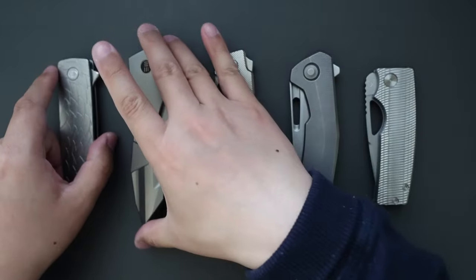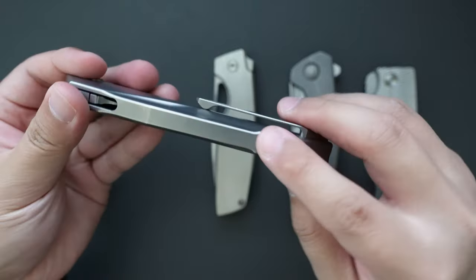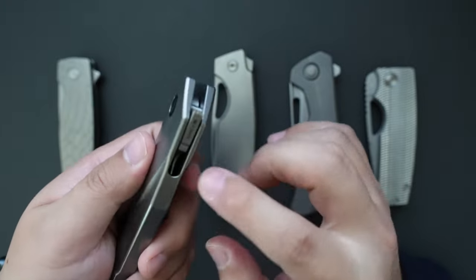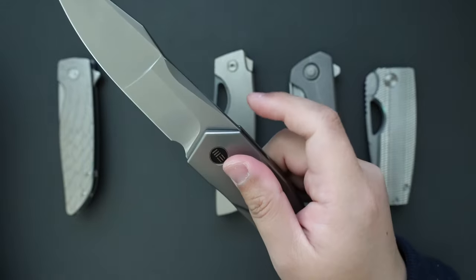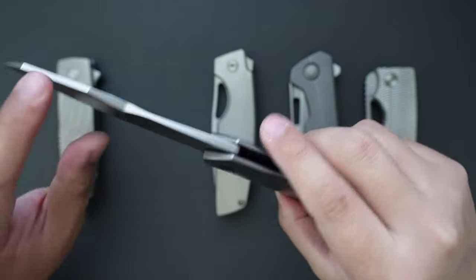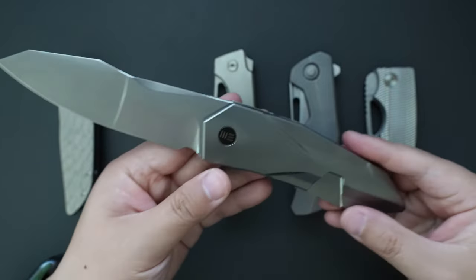Moving on to number four is my V-knife Solid. This one is a special one because it has an integral design and a special flipper tab. This one is a collaboration with GTC. Super solid knife — I don't know if that's why they call this knife Solid. This one has a 20CV blade, and when open, the flipper tab will be hidden here. That makes this knife have a super clean look.